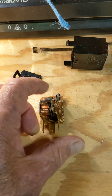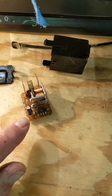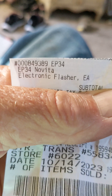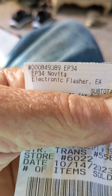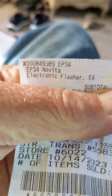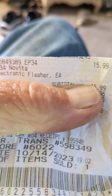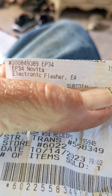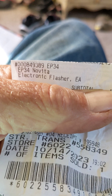I kept the OEM one because I might play with it later. Let me find the part number for the replacement that worked. From the AutoZone receipt: part number 0084938 9, it's an EP34 made by Novita, and it runs about $16. That's the one that actually worked — it fixes the problem of an intermittent blinker or hazard flash.